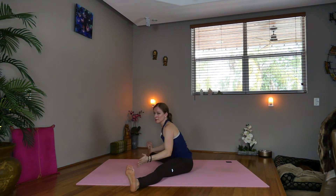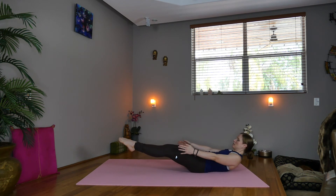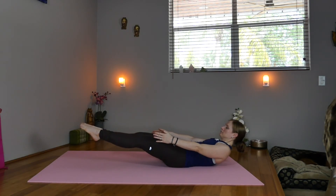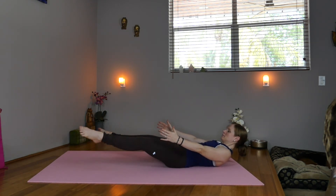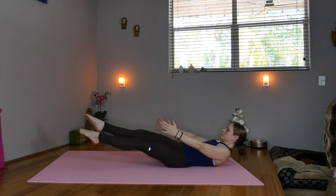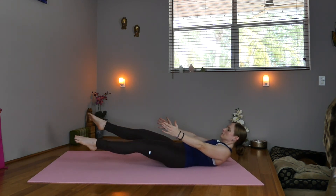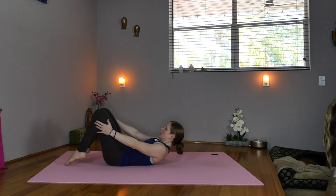Now inhale, come up, slide the feet together, coming into a low boat. Hold here. Now inhale, open the legs. Exhale, close. Keep going. Slide the hips forward, roll yourself down, take the legs up.